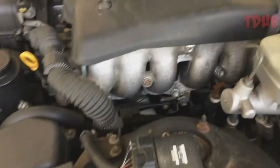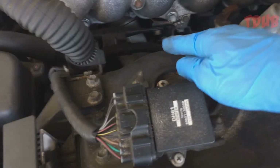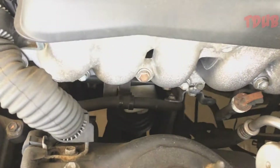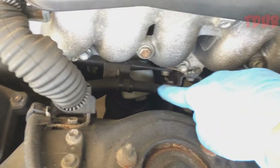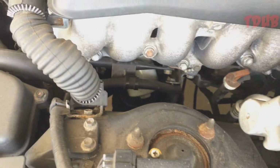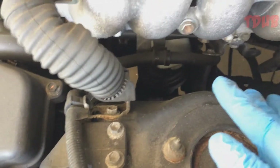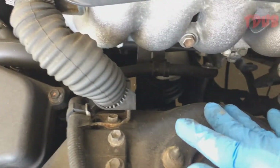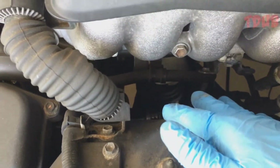My oil filter is over here — the white thing is an oil filter. To get it out, you want to get it out from the top because I think it's impossible to get it from the bottom.